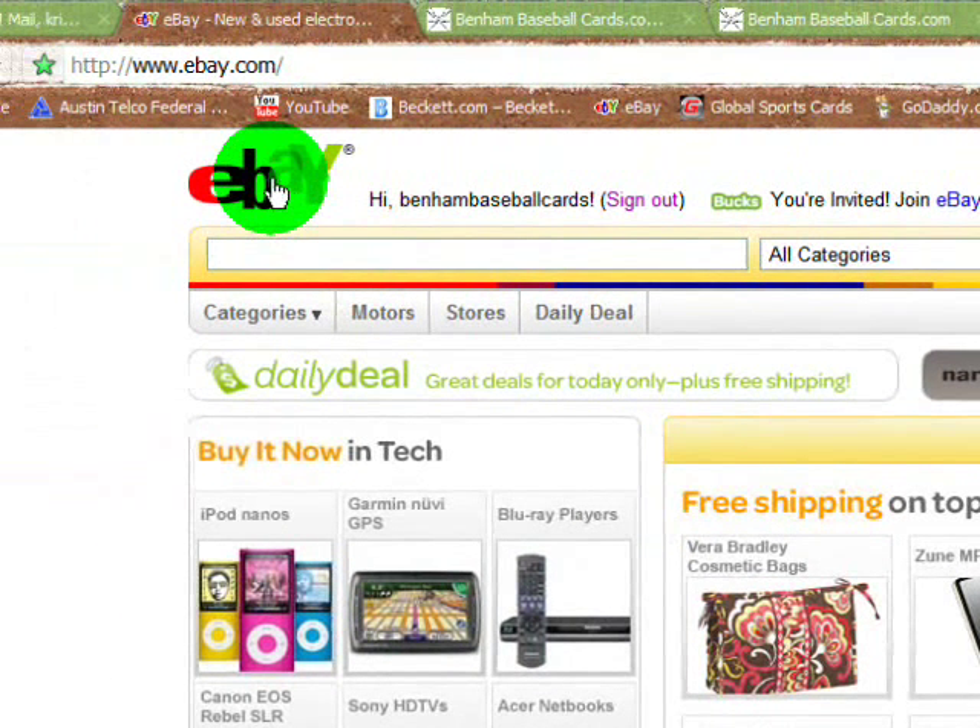We are on the eBay homepage here. I'm going to attempt to film a newer style video — I'm going to try a tutorial. I had somebody ask me about what the process was to sell on eBay, so I'm going to try to show everybody a quick and complete way — at least my way — that I try to sell on eBay.